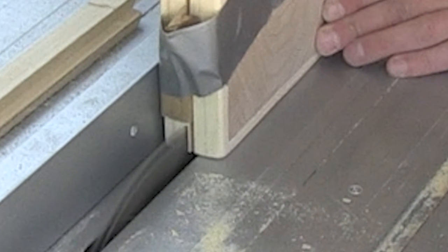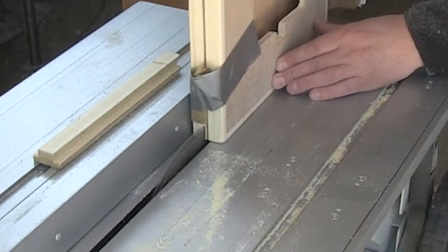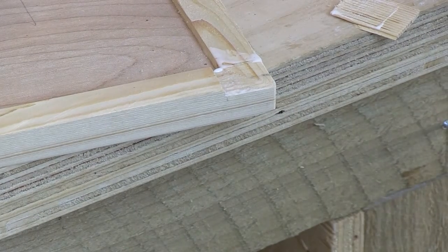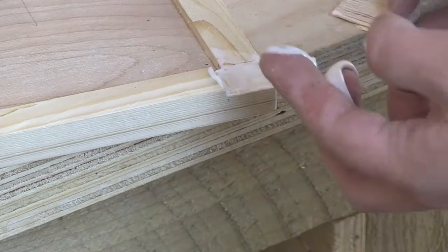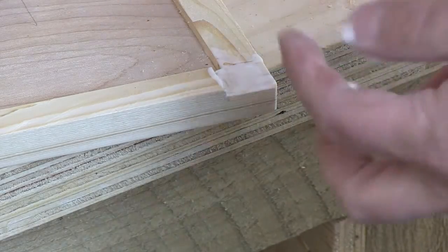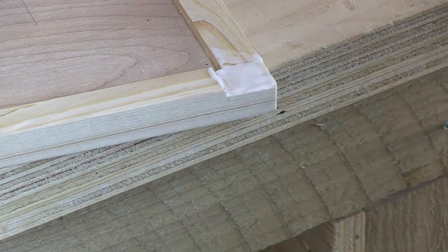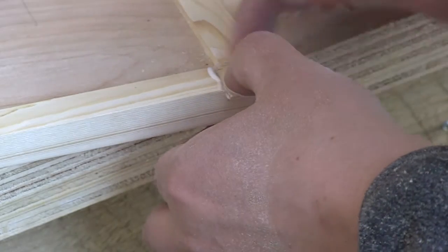The piece of cardboard I taped on the side to stop it from collapsing was touching against the fence of my table saw, so the cut was off-center — it made a bit of a mess. These things happen. What I did is I got a little piece of wood, cut it down to approximately the right size, and just glued and clamped it into place.